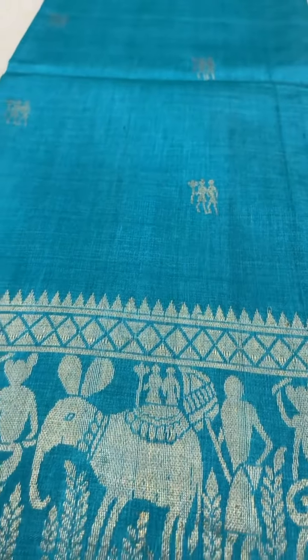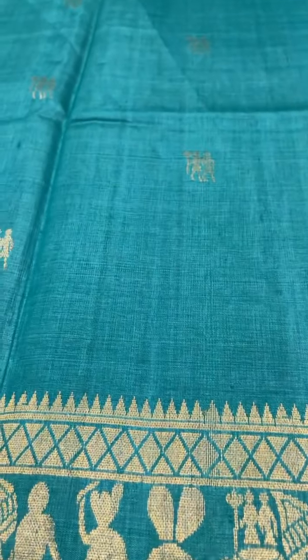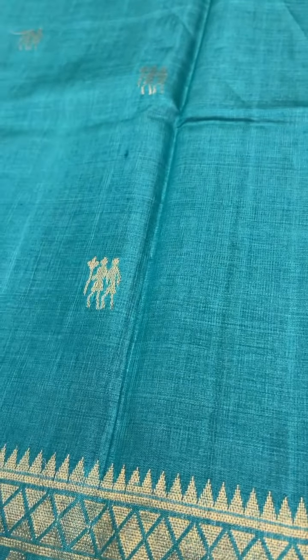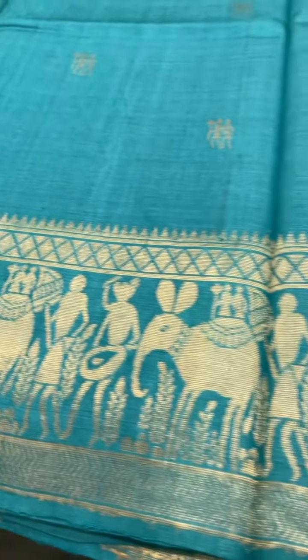The next is this blue color Tasar saree. This one has also got a different type of puttis and the border, with a simple pallu and a self-colored blouse. The cost of this saree is ₹9,400.